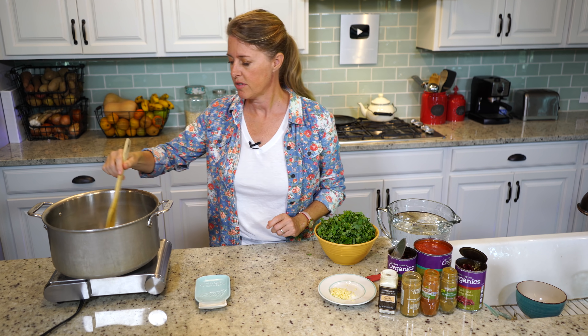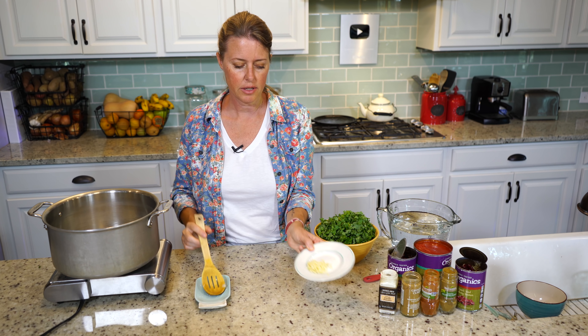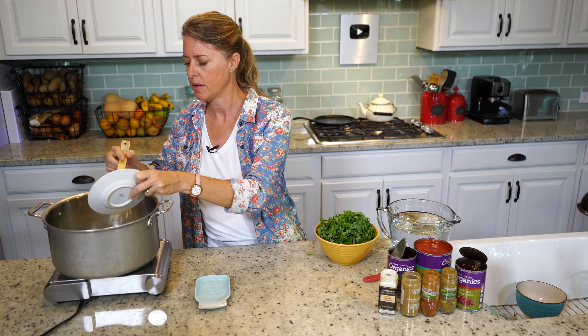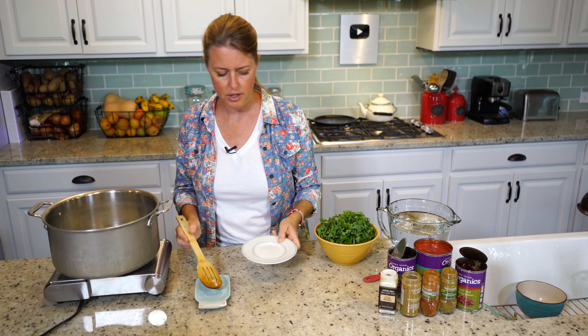Our onions are about done. Now I'm going to add our garlic — this is three cloves of garlic — and let that cook just for a couple of minutes.